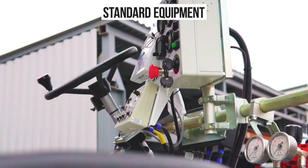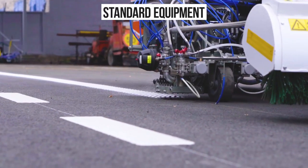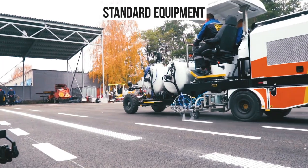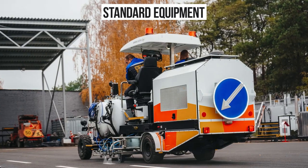Standard equipment includes: marking remote control console M12, marking unit with changeable applicators, two pairs of paint and bead guns camber, hydraulically operated brush, Festo pneumatic equipment, sight with a hydraulic drive, backlight for the marking unit and the operator's workplace during night work, and pass-this-side sign.